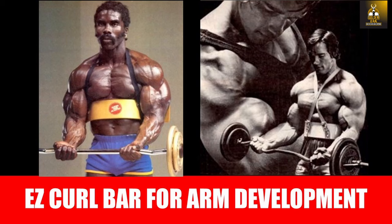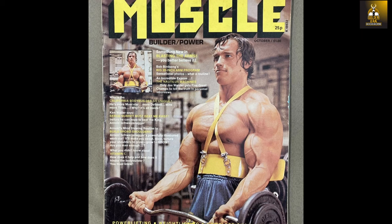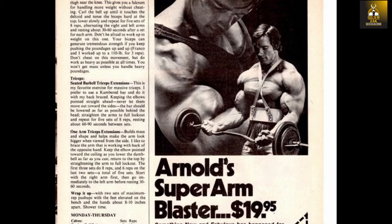Hi everybody. Golden Era Bookworm here and today we are going to look at the use and history of the Easy Curl Bar. The Easy Curl Bar is synonymous with the Golden Era and arm training, and judging from the ads in the old school muscle mags, it's not hard to see why. Seeing pictures of Arnold Schwarzenegger combining the arm blaster with the Easy Curl Bar quickly allowed it to be associated with arm training in the eyes of the young aspiring bodybuilder at the time.